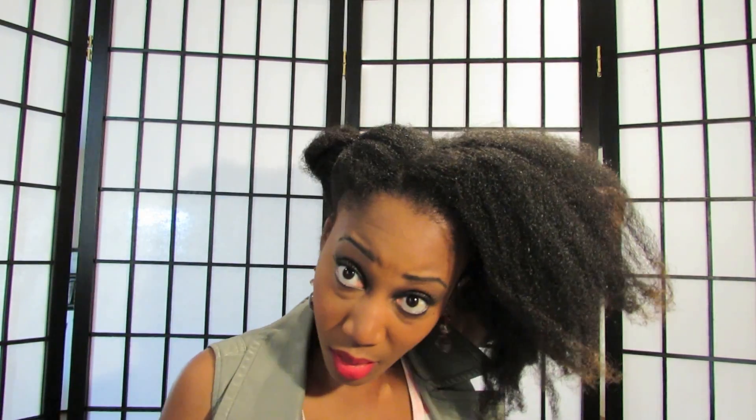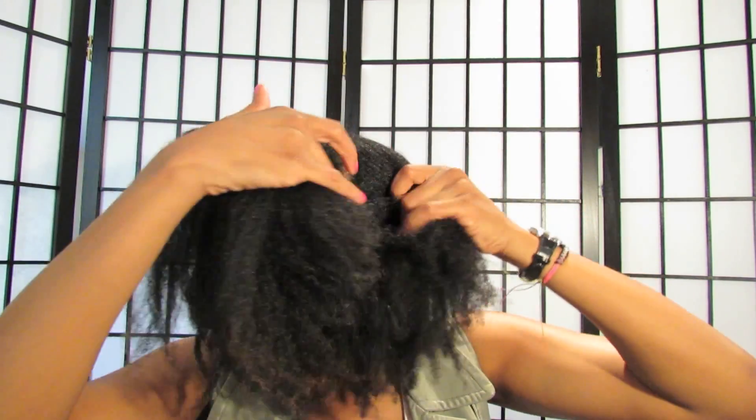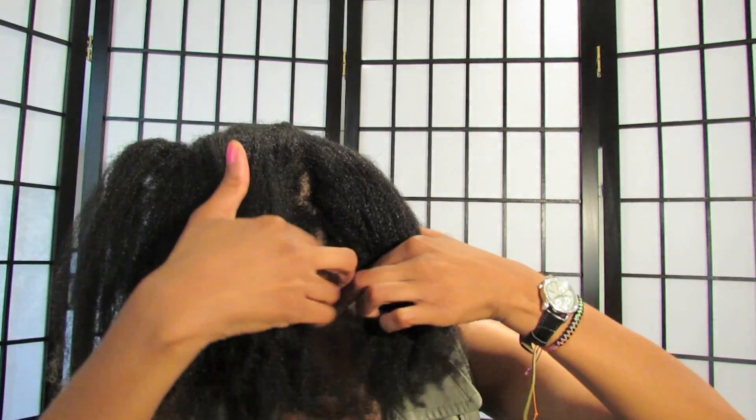I'm going to pin this section back and split it right here. My hair gets really tangled and it's really hard to deal with when I let it get in this state. I'll probably dry detangle my hair tomorrow and put some twists in it, and wear it twisted in a bun all week to work.